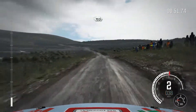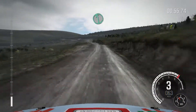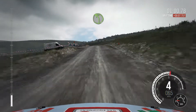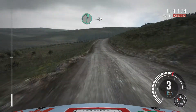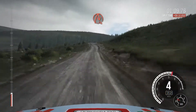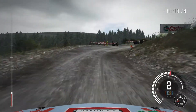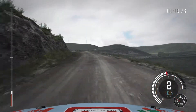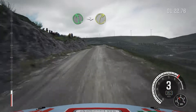Crest 150, past junction. Left 6 over bump. 100 past lay by. Crest into left 6 continues for 130. Over bumps, ditch inside. Left 5, keep in. Into right 3 over crest.